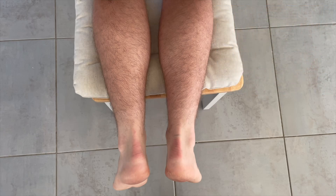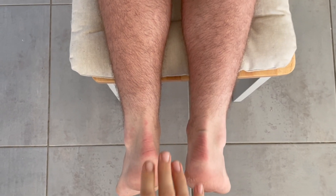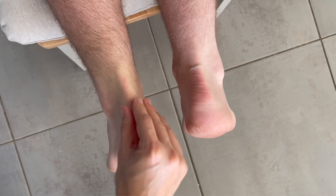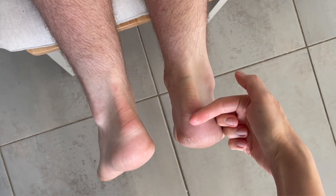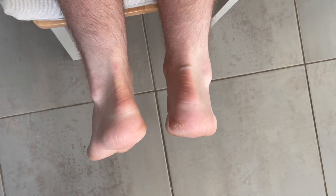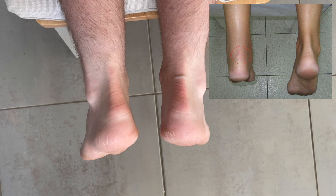Let's now break this down, starting with G for gap. We begin by observing and then gently palpating along the length of the Achilles tendon. In rupture, you may see or feel a soft gap or dip, typically a few centimeters above the heel where the tendon fibers have torn. In my patient, there are no gaps visible or palpable. However, in the reference image, you may notice a subtle indentation along the tendon — a sign that would likely be palpable during examination.